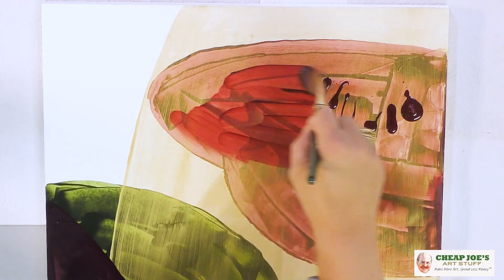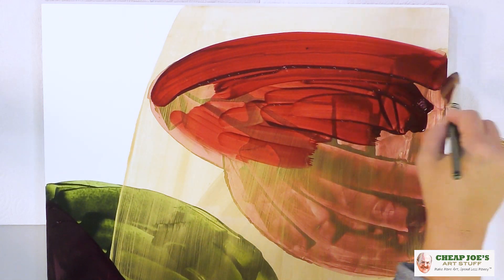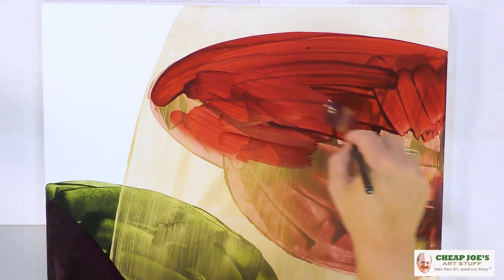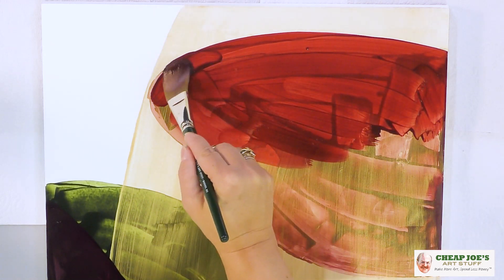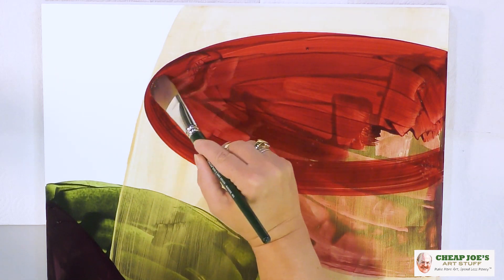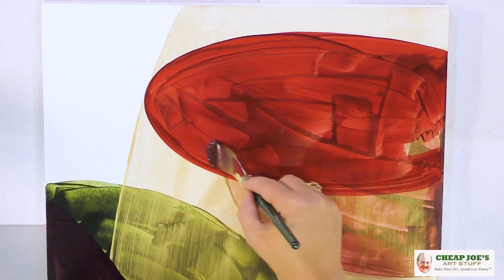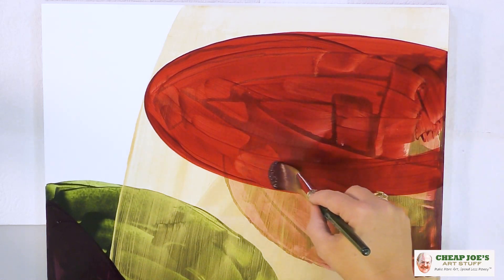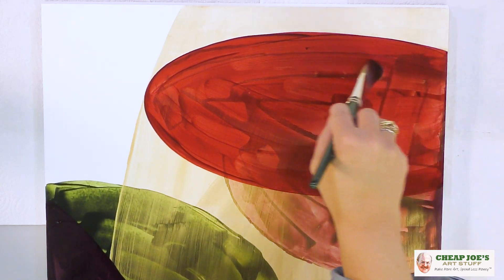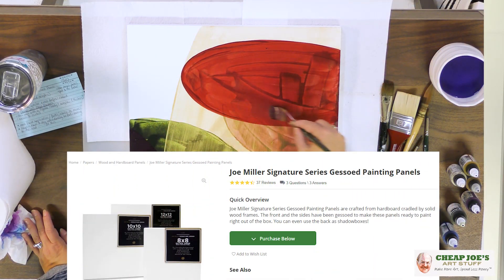I'm going to reinforce this color a little bit more and bring it more to the forefront. You can see with the Flow Acrylics how easily this moves with your brush and how friendly it is. This is the part where you're like, I don't know what I'm doing — it's a little bit terrifying, but we'll figure it out. All of this lays down really, really easy. We have a beautiful working surface with the Cheap Joe's Gessoed, the Miller's Signature Gessoed hardboard panels.